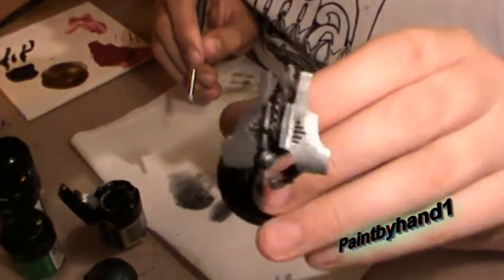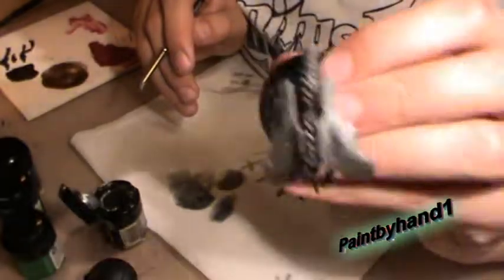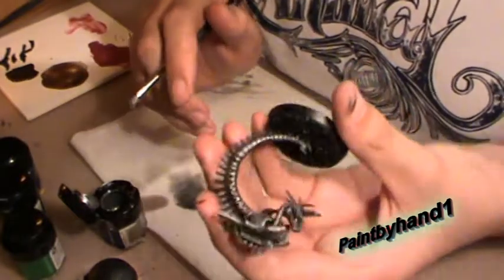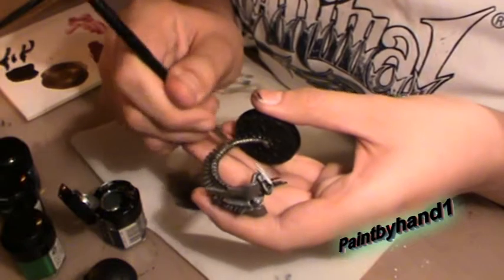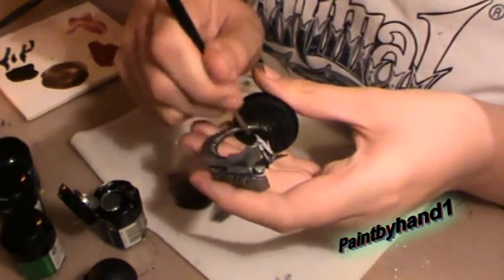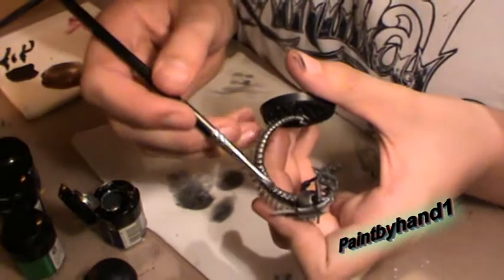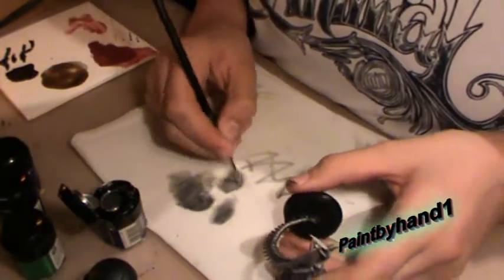There's the top bit of it done. You can't really see it, but it does sort of look brighter — the aim of it is to make it look brighter. And then on the sides you just go like that. That's the whole of the side of the tail done. More paint.